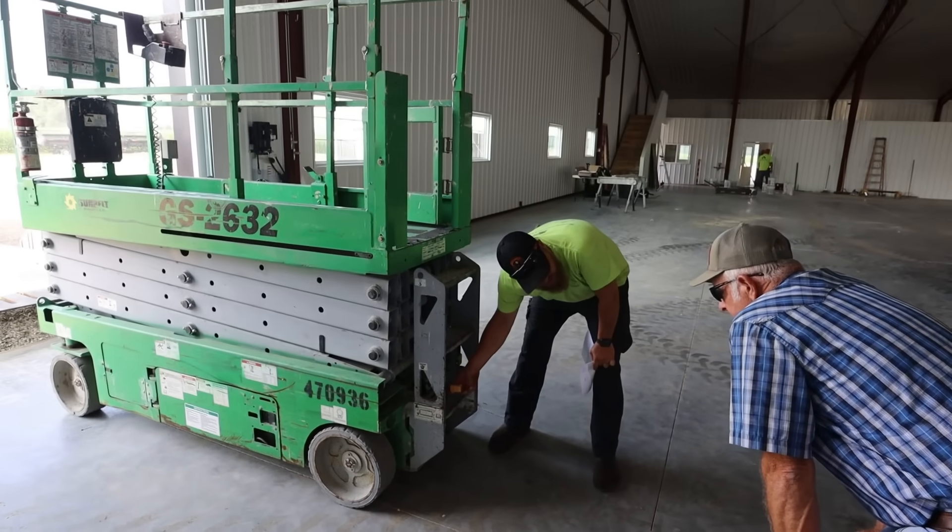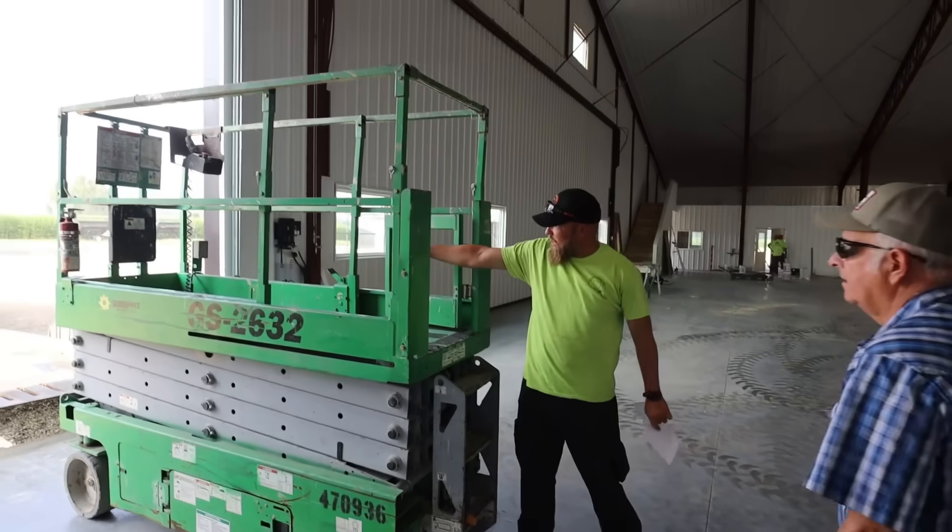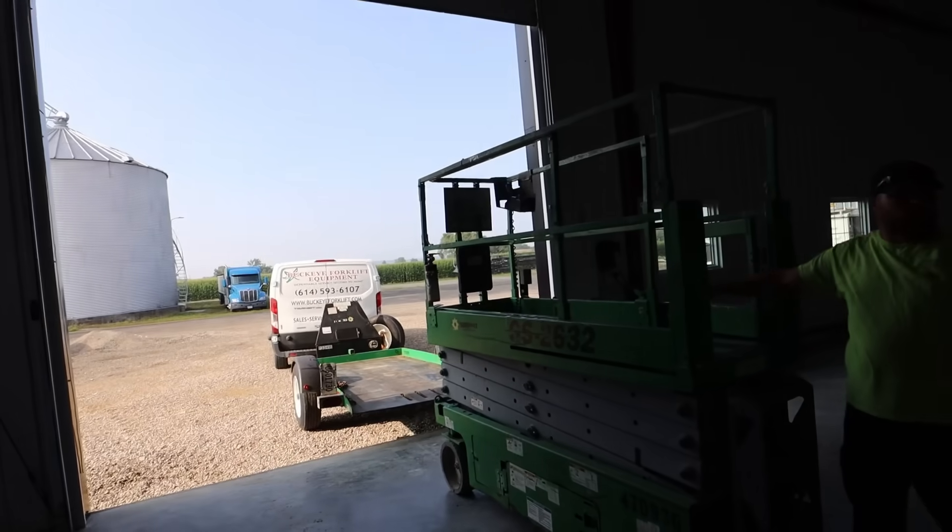This one right here — you plug an extension cord into it and it gives you power to the outlet on the platform. That little lift is going to be real handy for the electrician, obviously, but it'll be pretty handy even after the electrician is done. We're going to be keeping that. The ceiling in there is 30 feet tall. That thing goes up 26 feet, and at some point you're going to need to get up there, so I figured it wouldn't be a bad thing to have around.